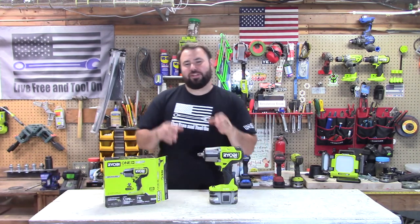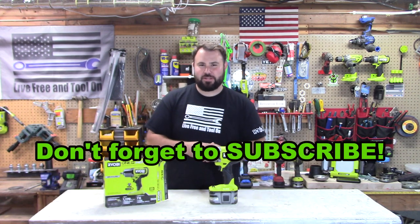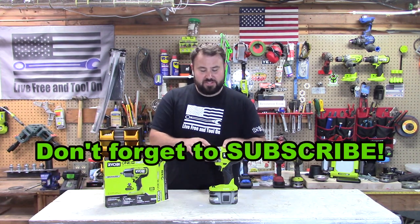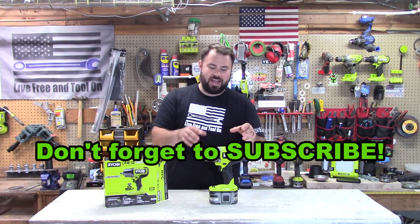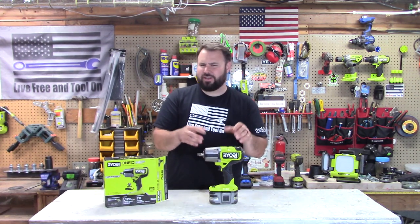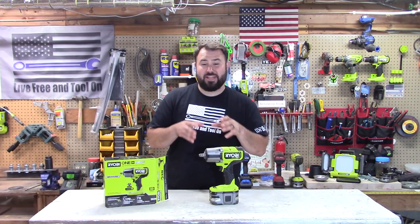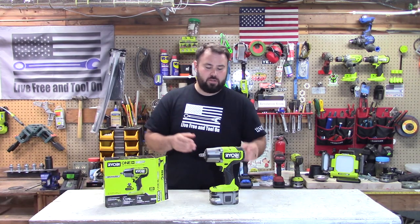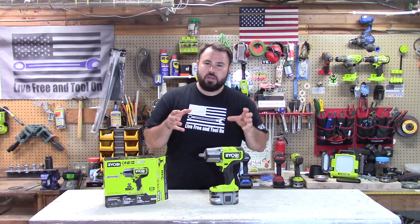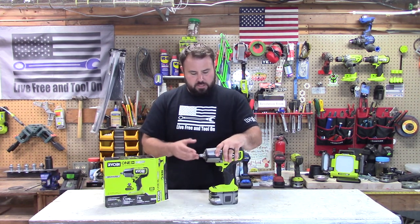Hey everybody, welcome back to Live Free and Tool On. If you follow Ryobi, you know that this tool has been one of the most anticipated tools over the past year. This is the brand new four mode high impact torque wrench.